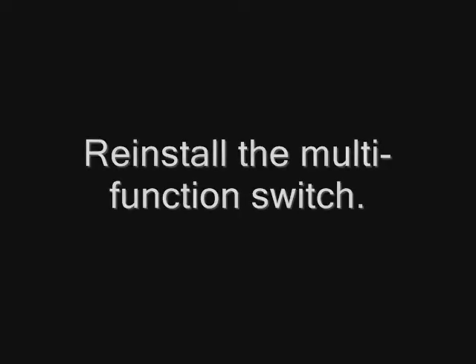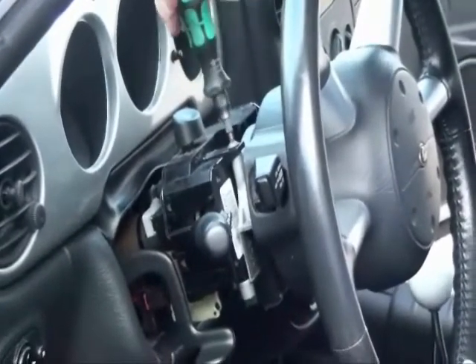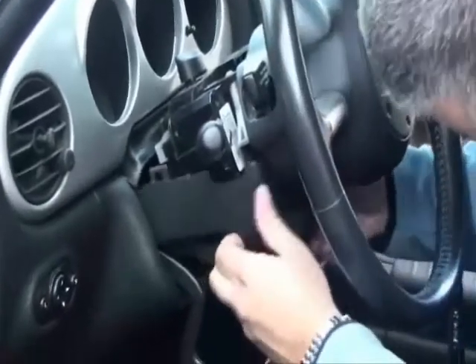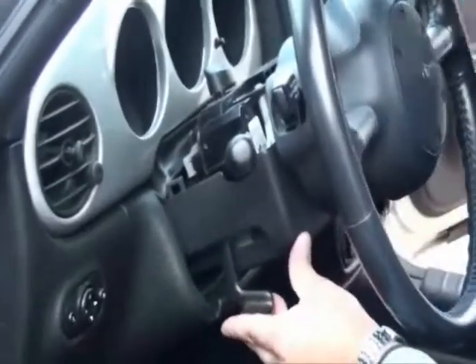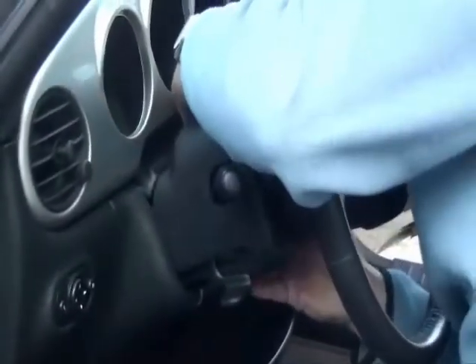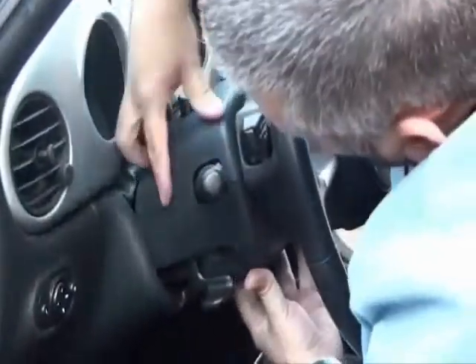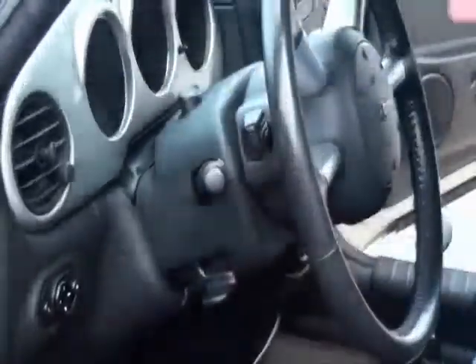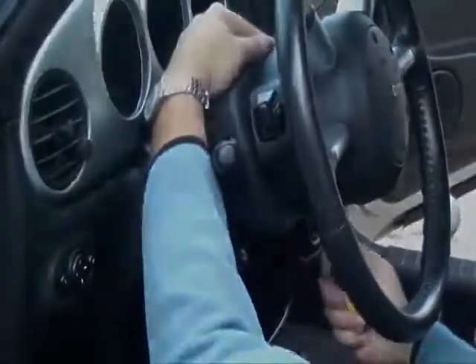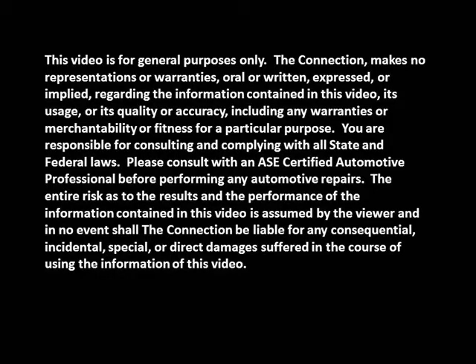Reinstall the multi-function switch. Reinstall the upper and lower shrouds by snapping them together, then tighten the bottom shroud retaining screws.